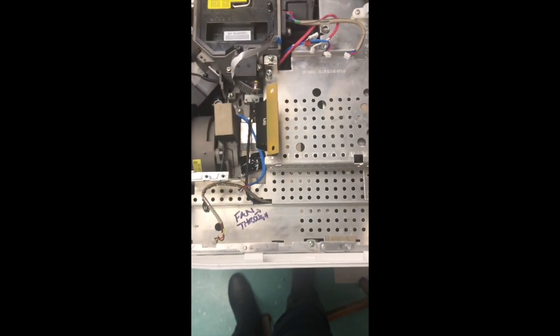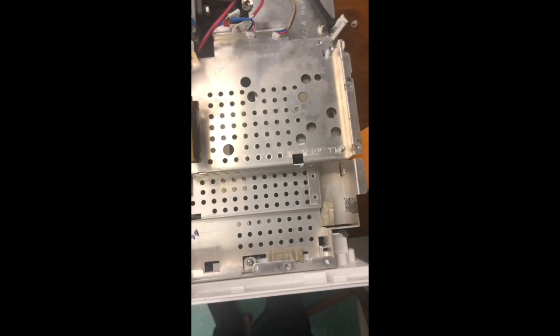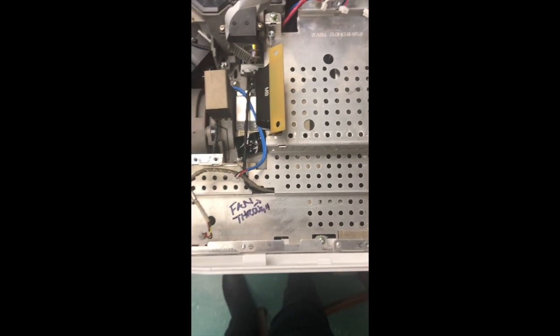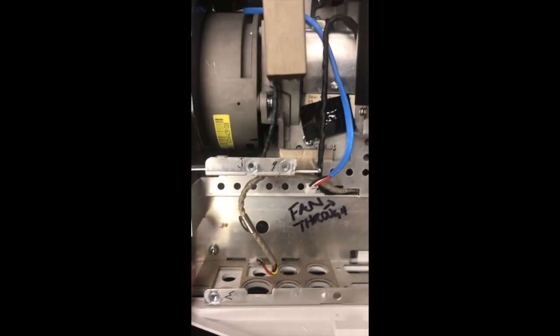The only fan cord that goes through the center is the silver one. I did this in steps and made an error initially. Now you have to remove the screws to remove the bottom plate — there's one, two, and three screws, one over by the cables.